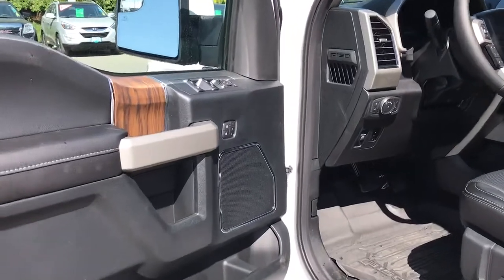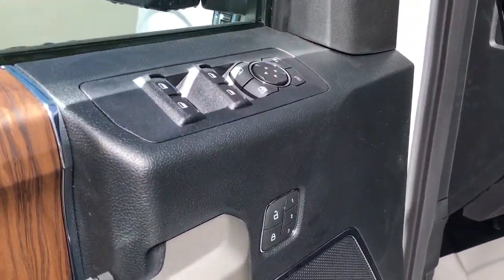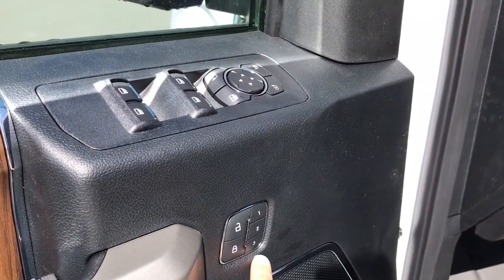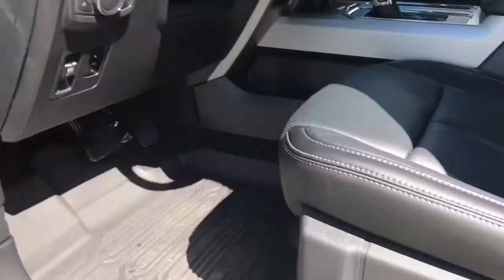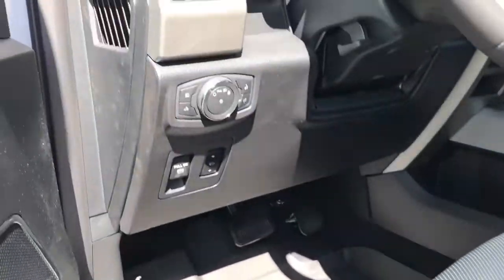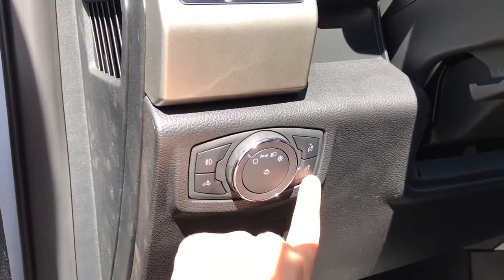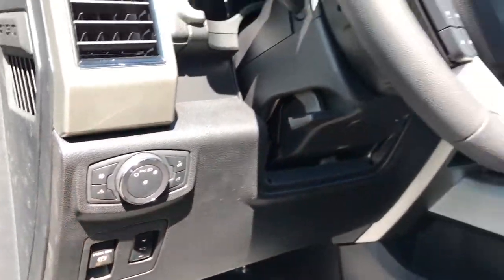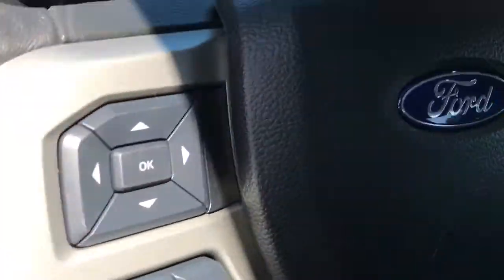There's storage, a cup holder, and a speaker in the door, as well as powered locks, windows, and mirrors. Your side mirrors can power fold and there are also memory settings for three separate drivers. The driver enjoys a powered seat with lumbar support. Off to the side are your lighting controls, dash lights, power pedals, and your electronic parking brake.